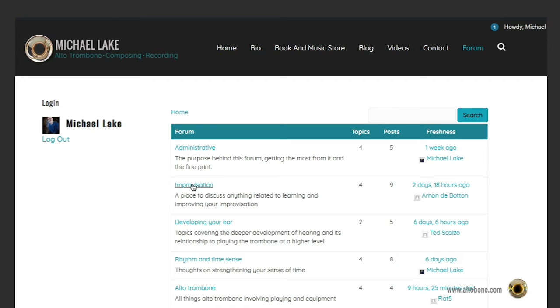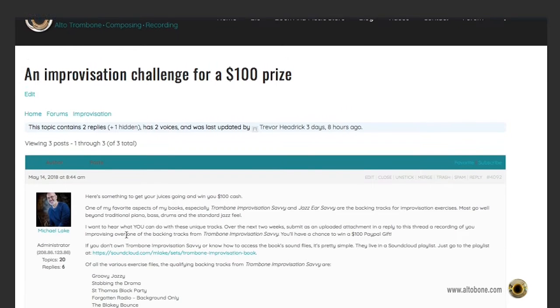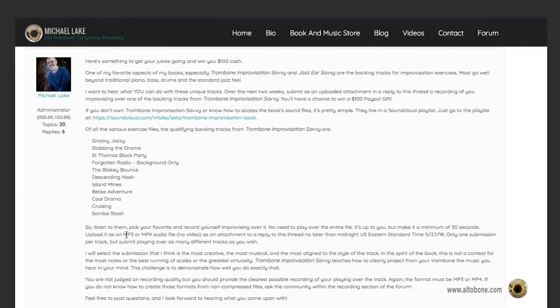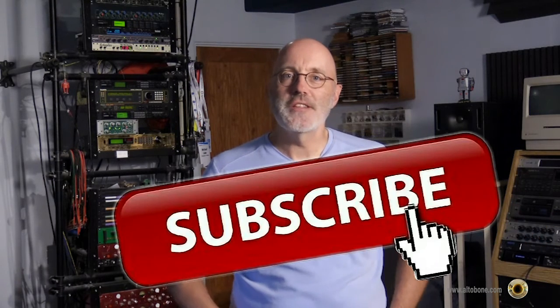I know that sounds a little scary. But to motivate you, I'll be creating contests and rewards for posting your playing. To start things off, I've created a contest with a cash prize that's live right now as I'm recording this video — just read the description on the video to learn about it. From time to time I'll create new contests and bonuses. Subscribe to my YouTube channel so you know when those are new.